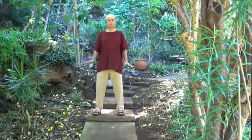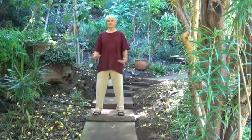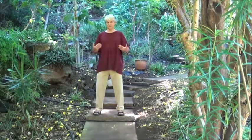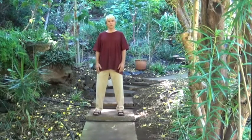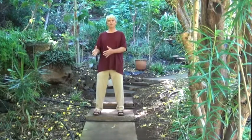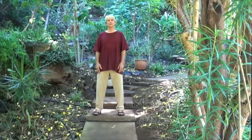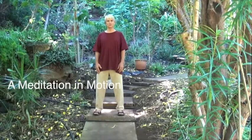We're going to do this in a standing posture. Whether you're watching this sitting or standing, just listen, internalize it, and practice. This video is not meant to be a complete guidance to follow. It's meant to speak the principles so that you can feel them inside and then practice this on your own.